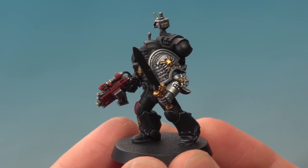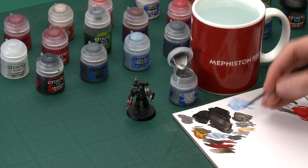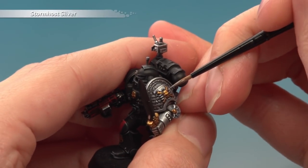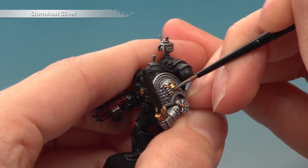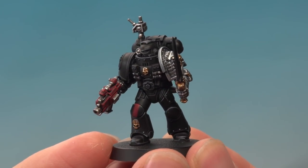Once you've finished applying that layer of Auric Armour Gold the bright shine is back. Now all we need to do is highlight the gold to finish it off using Stormhost Silver applied with my small layer brush. Just pick out some of the sharper details — but be careful not to do too much or you'll turn the gold silver and lose that nice gold colour. On the skull shoulder pad, add a small amount across the top of the forehead and around the eye socket brows just to finish the colour off. Once all those highlights are applied, the gold is complete and we can start on the next area: all the leather parts.